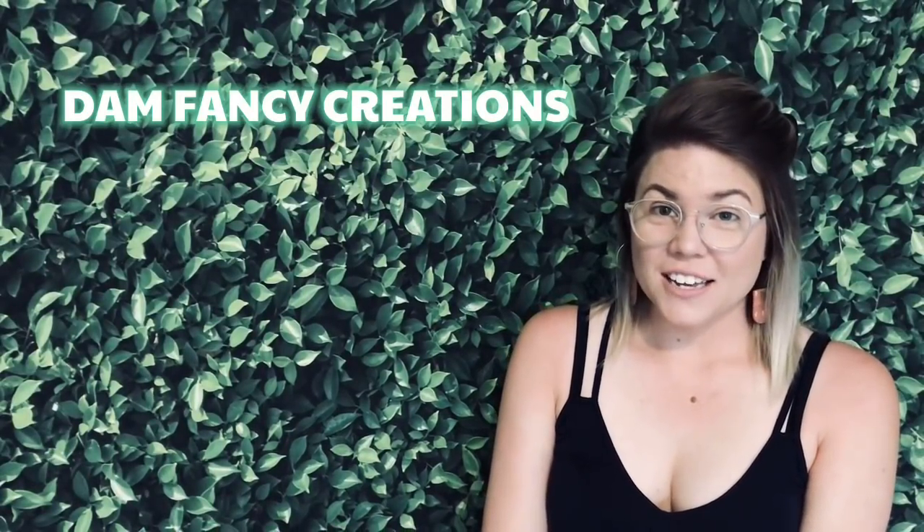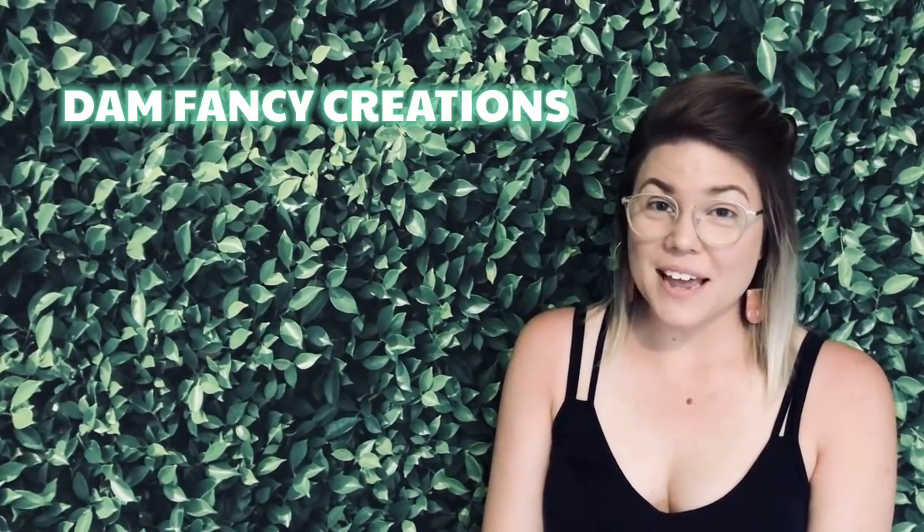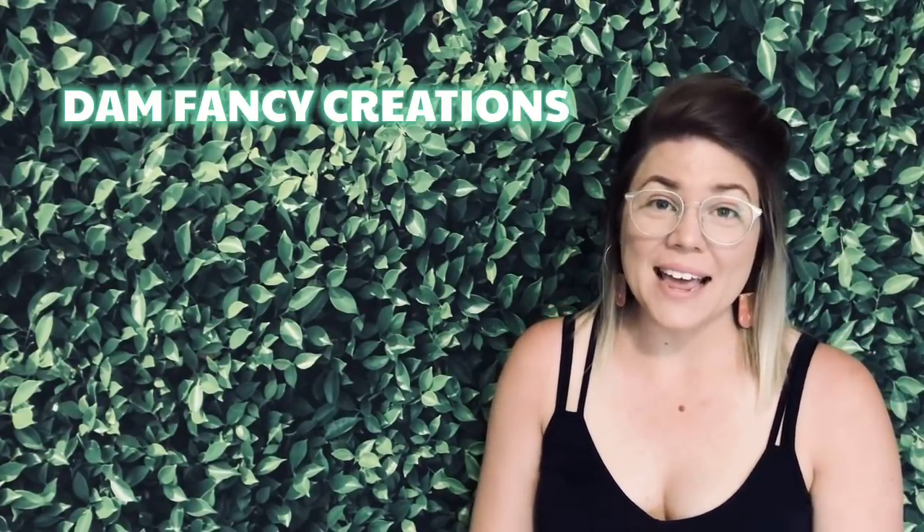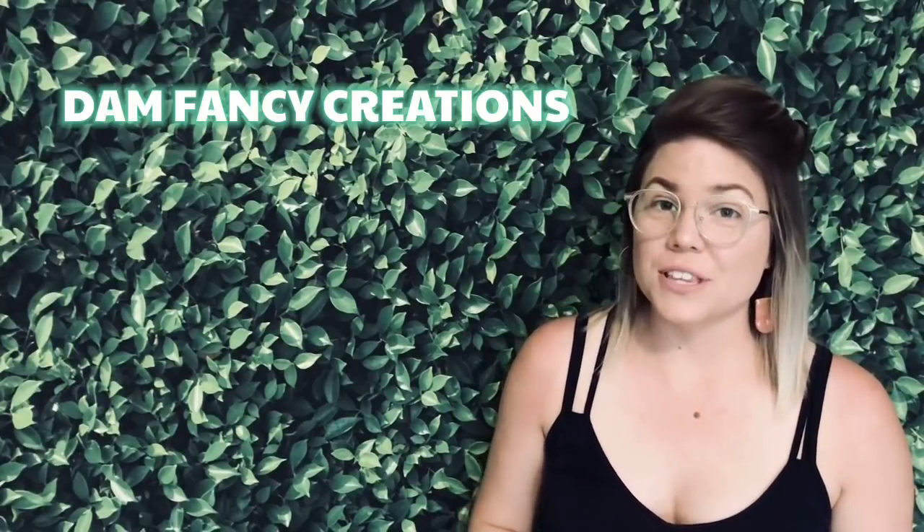Hey guys, welcome back to my channel. I'm Donyell with Damn Fancy Creations. Before we get started on our tutorial today, I had two other pieces of information to share with you guys.